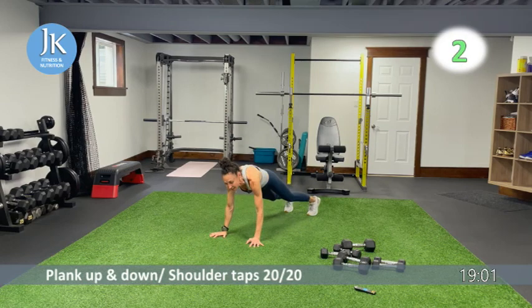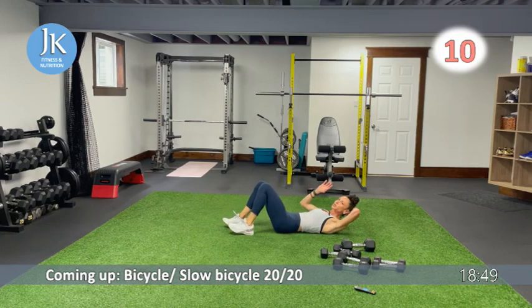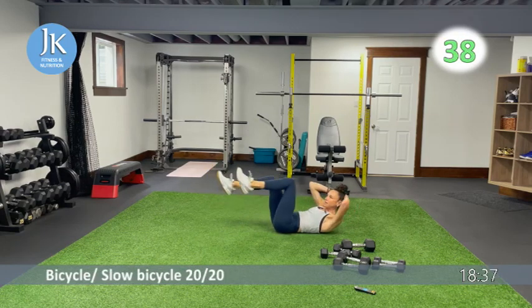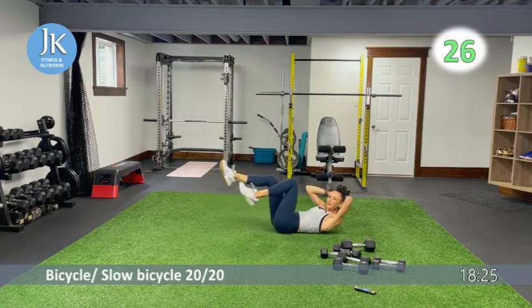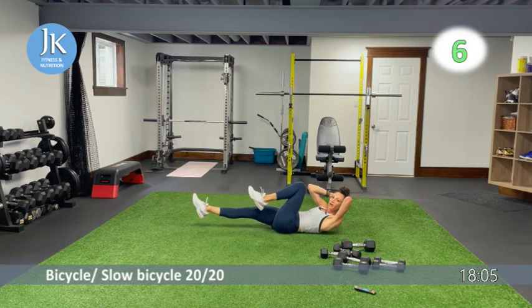Body weight core work: bicycles for 20 seconds and then slow bicycles for the last 20 — same exercise but switching the tempo. Place your hands gently behind your neck. Bicycles: one, two, one, two — coming across your body, driving the knees in and out. Make sure we're breathing. We're going to switch up the tempo — extend out one at a time, come across your body. This is like a hollow rock position off the ground — make sure we're breathing.